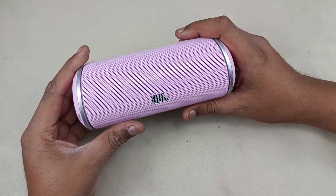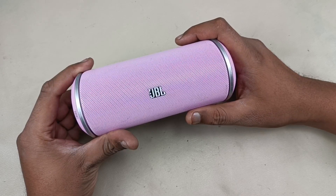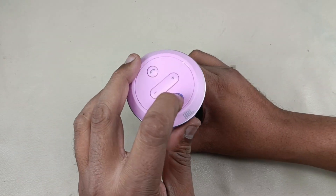Hello viewers, today I am going to fix this JBL Flip Bluetooth speaker. The problem is crackling sound. Let me test the speaker first — turning on the speaker.